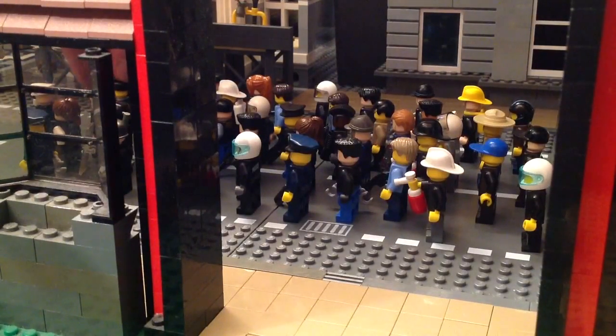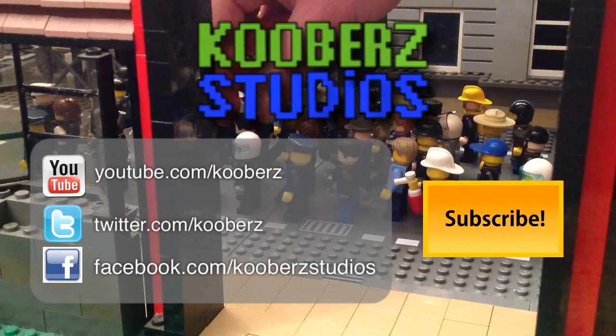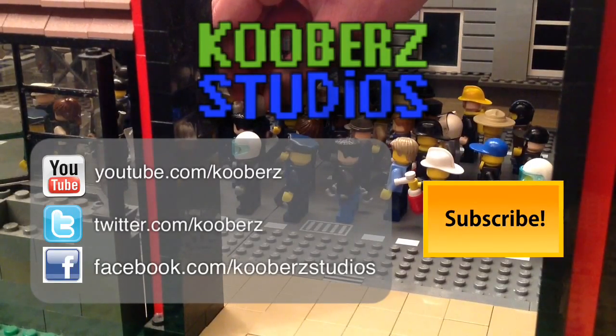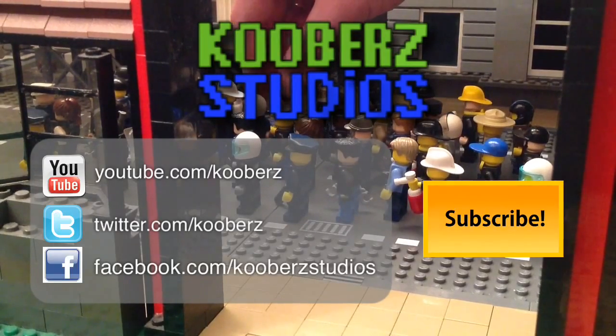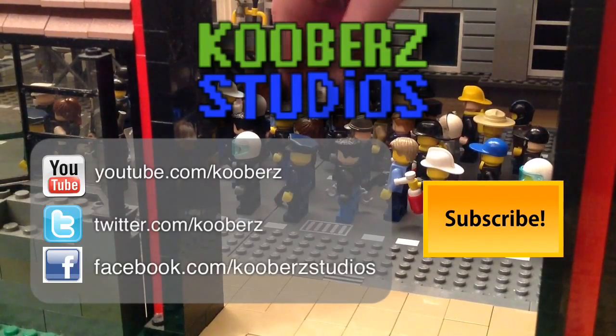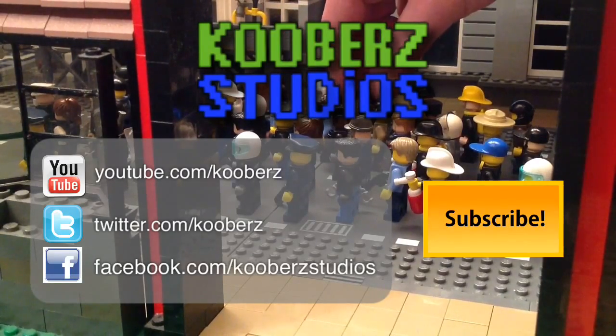I hope that shows you a little behind the scenes of one of my techniques, and I hope that the commenter is satisfied with knowing that I am working on animations. You can find me at YouTube.com slash Coobers, and I'm on Twitter, Facebook, all the good stuff. I'd be happy to answer any questions if you leave them in the comments below. Thanks a bunch, take care everybody.